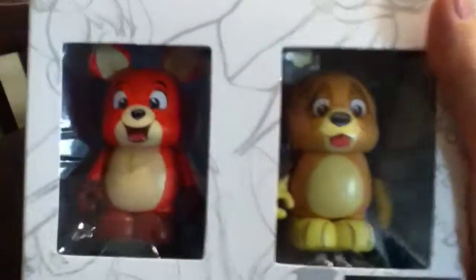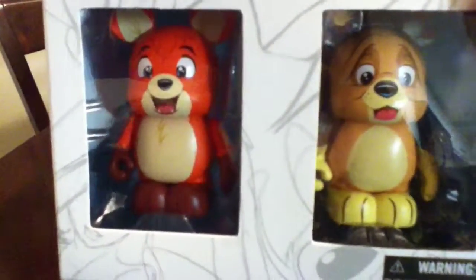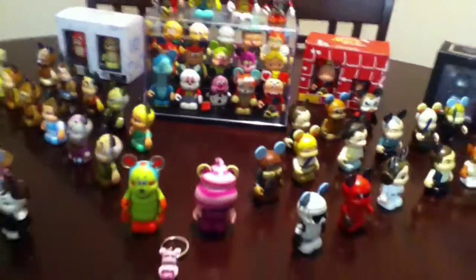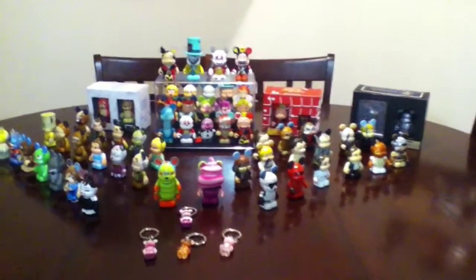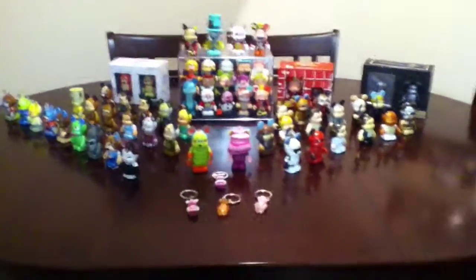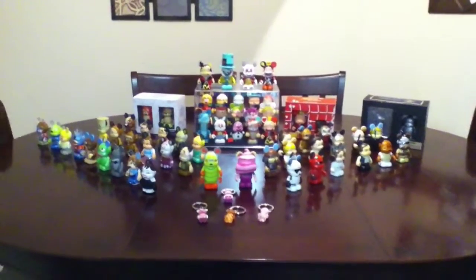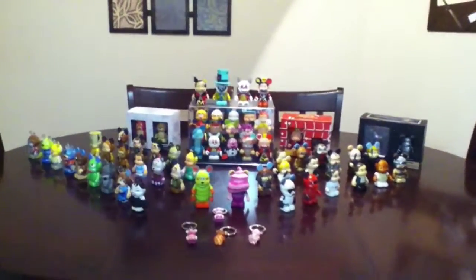Back here I have the Vinylmation Animation 3 Fox and the Hound set with Todd and Copper. They're just so cute and they were made so well. I'm always amazed at how well the artists capture these characters. And I think that's it — those are all my Vinylmations as of July 2013. I hope you enjoyed this video. I would love to see your collection — feel free to leave your link in the comments section below. Have a great weekend, guys. Bye!